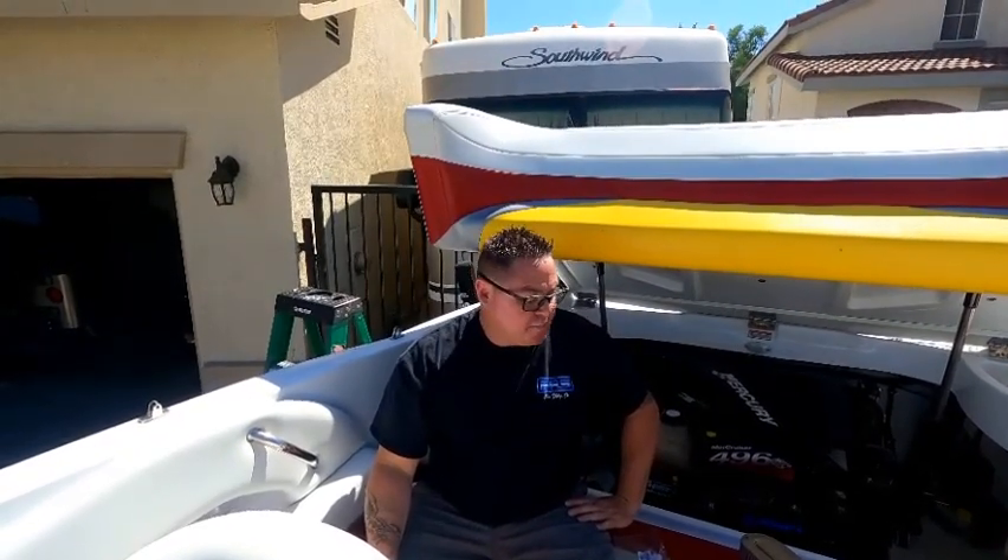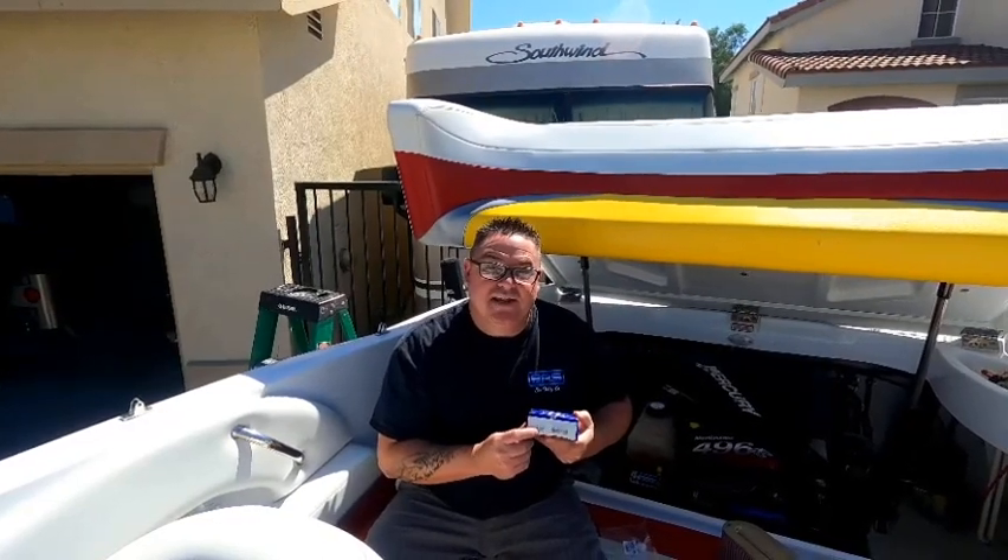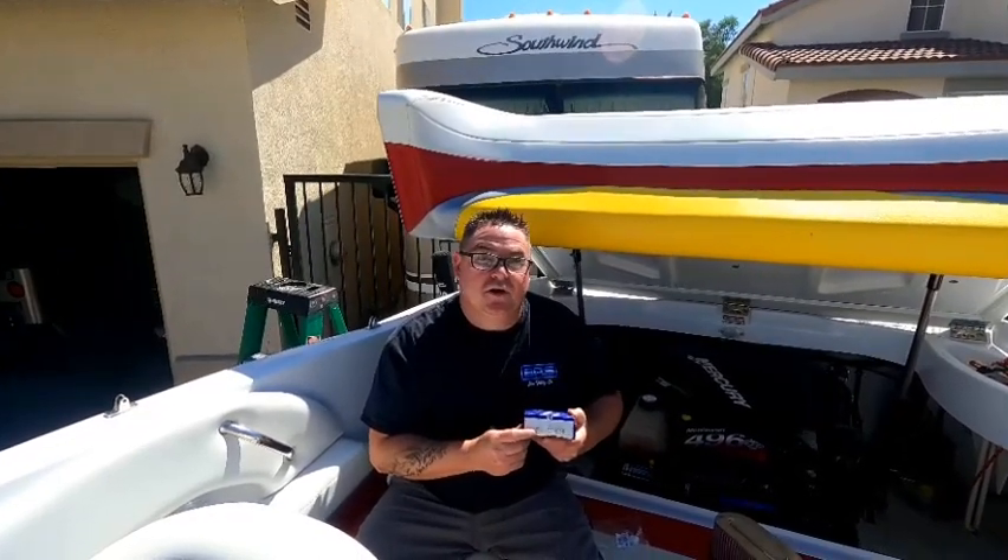Hi guys, today I'm working on my 496 mag. I'm having an issue with fouling plugs and a little bit of trouble idling. I'm going to be replacing the IAC — I'll leave the part number below so if you guys need this, you can go to your nearest Napa Auto Parts rather than spending two hundred dollars at MerCruiser.